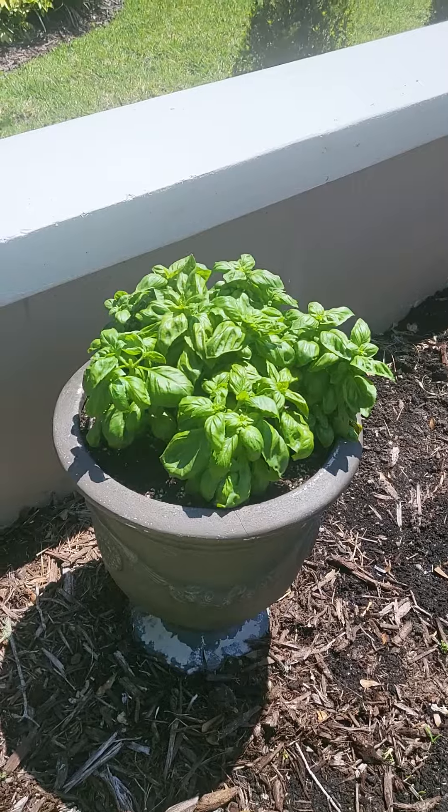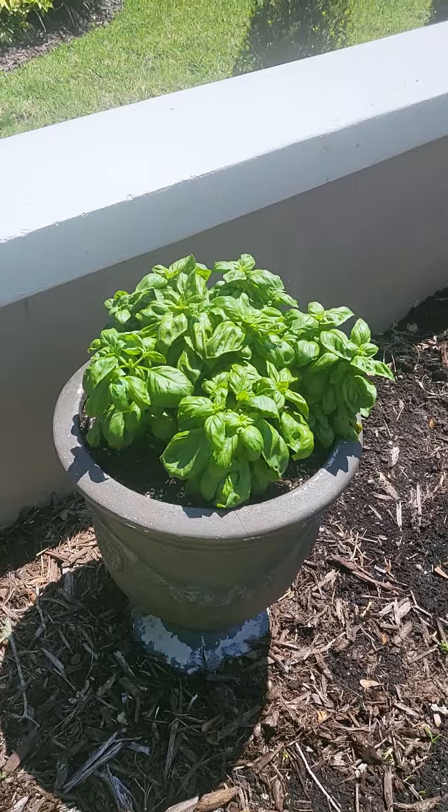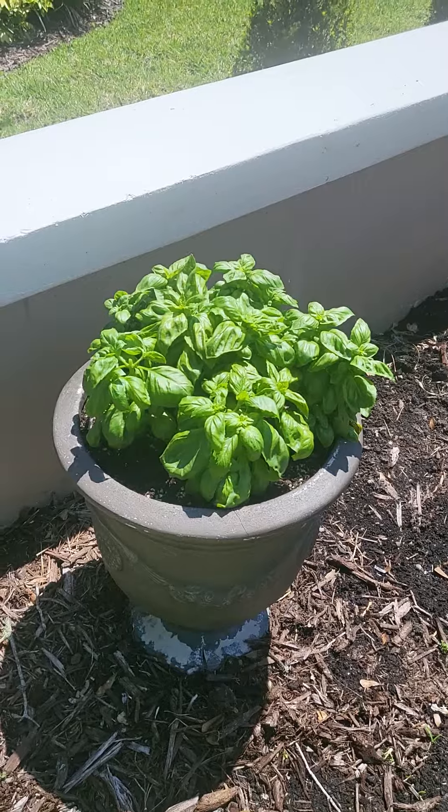So what my dad used to teach me is you pick it right here — right there. See this? And you see where I picked it now? Right here. You see all these leaves? This is going to keep growing upwards.